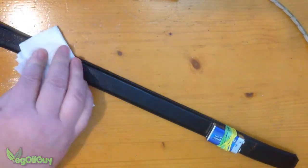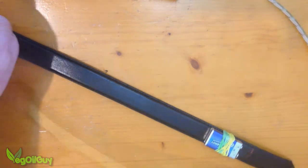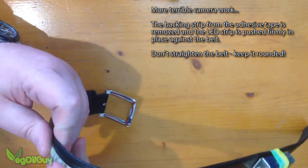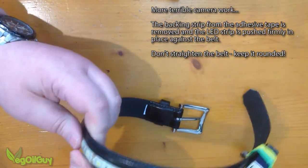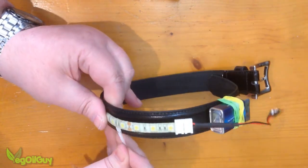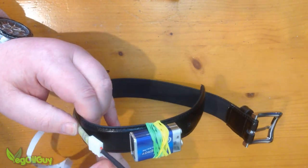Here I'm using just ordinary acetone — in truth it's the wife's nail varnish remover, but don't tell her. The adhesive backing tape is removed and the strip is positioned onto the belt. It's important to actually bend the belt as you're doing this — I'm bending the belt to make sure I maximise its surface area. If you straighten the belt when you try to put it on your dog, it's not going to work. Press it firmly to ensure a good contact.